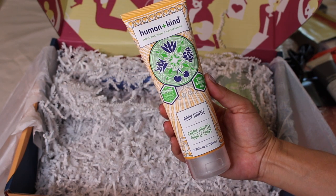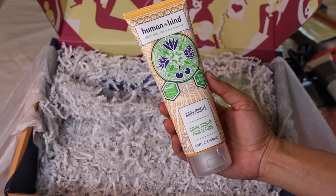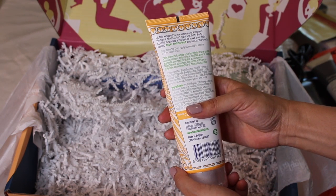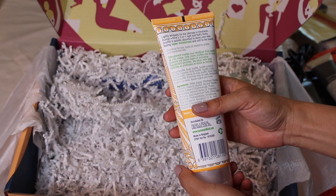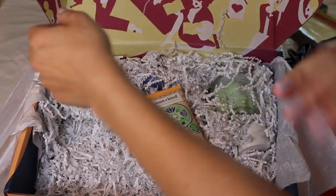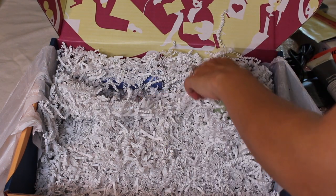This is Humankind Skin Care — vegan and cruelty-free Natural Body Souffle. It's a lightly whipped lotion for the ultimate in kindness — light and fluffy, quickly absorbed to leave your skin feeling super moisturized. Let's try this one out right now. That's very nice. I love the smell of that.